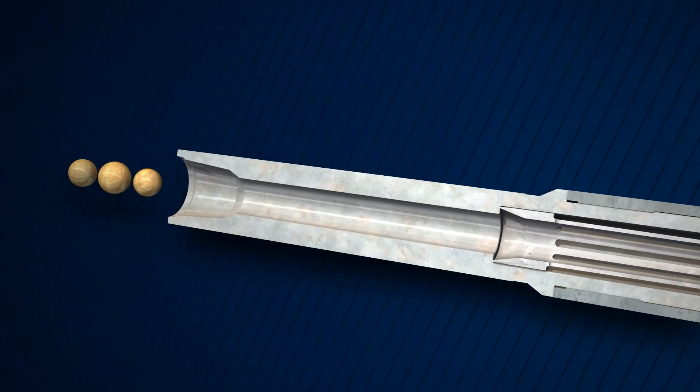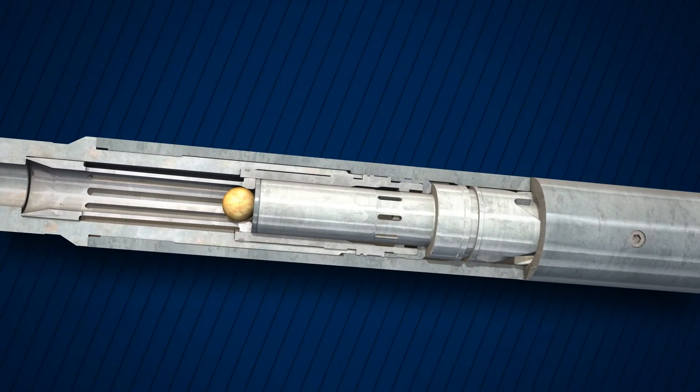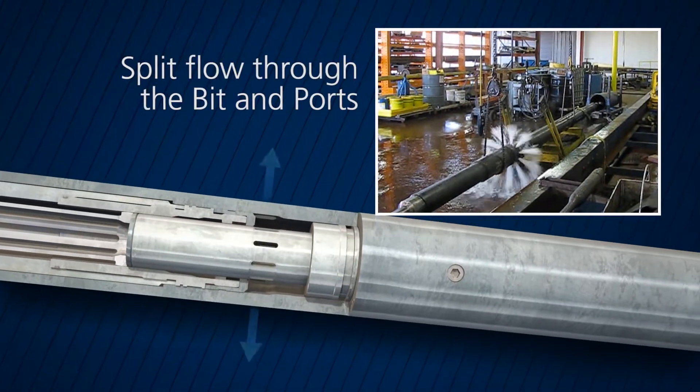While running in the hole, all flow is directed to the bit. To achieve a split flow path, the appropriate ball is dropped, shifting the ports open and allowing flow to the bit and the ports.